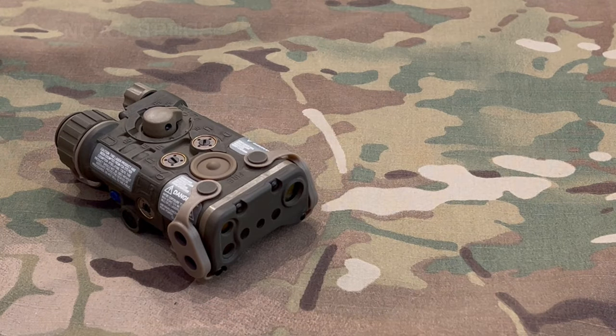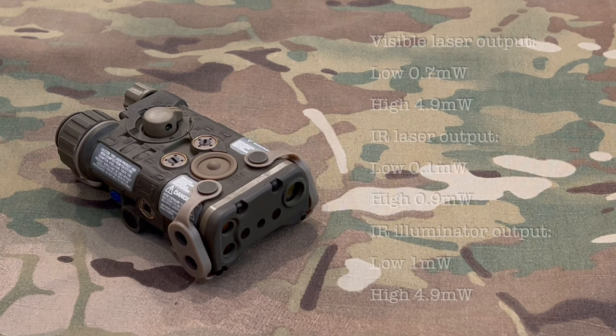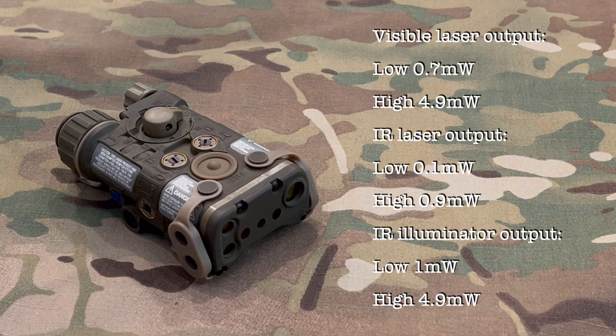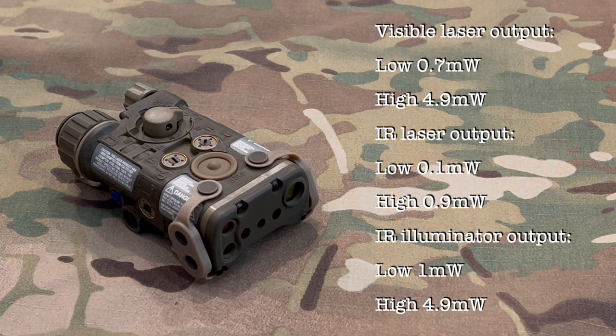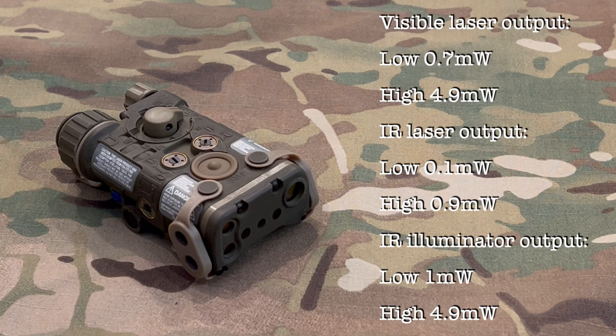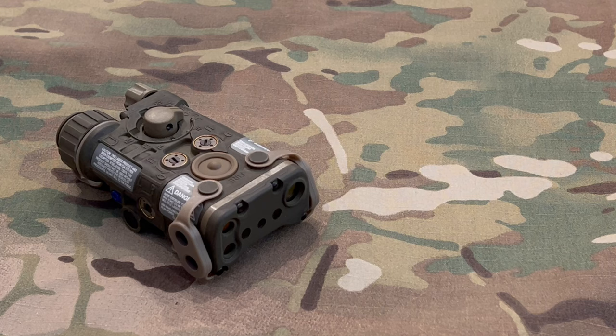Next we're going to take a look at the manufacturer's specs for the output on the laser and illuminator. Aside from the unit eating batteries — which I believe is due to the pressure switch staying in the on position even with the unit powered down — I've been very happy with this unit.